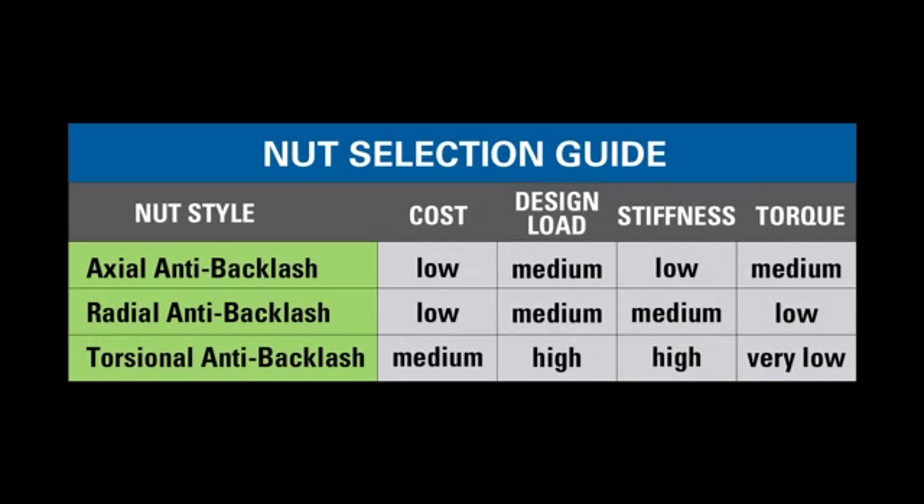Shown here is our nut selection guide with the three types of nuts along with the characteristics of cost, load, stiffness, and torque. Cost is self-explanatory. The design load is the dynamic load or force that the nut is capable of moving. The stiffness is the ability to resist backlash due to compliance in the nut, and the torque is the drag force between the nut and the screw.